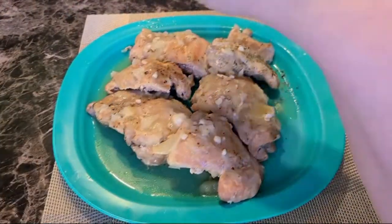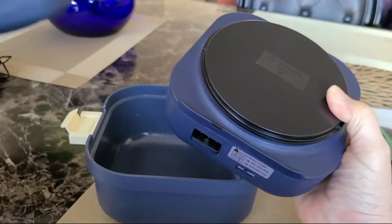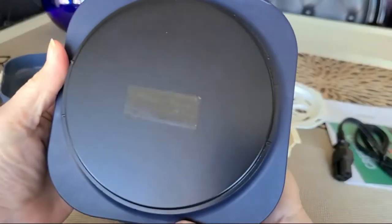Replace with a lid to put down a whole steak, and it is also equipped with a steam rack to confidently deal with a variety of Chinese and Western cuisine.